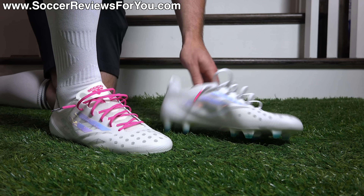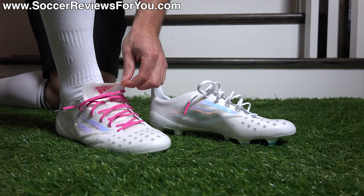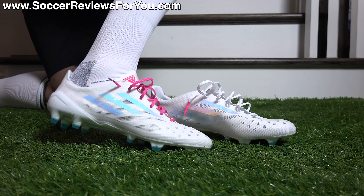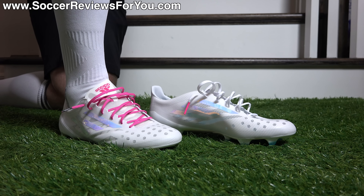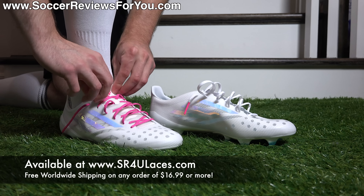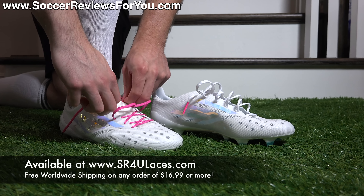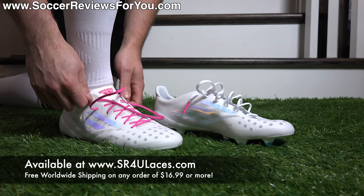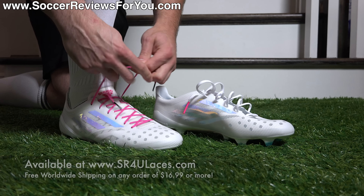I've swapped out the stock white laces for some pink berry reflective SR4U replacement laces that accent really nicely with the pink Adidas logos on the tongue and heel. If you like to add a splash of color, it's a great way to change up the style of your boots in a very inexpensive way. The website to visit is sr4ulaces.com — there'll be a pop-up on screen as well as a link in the description.